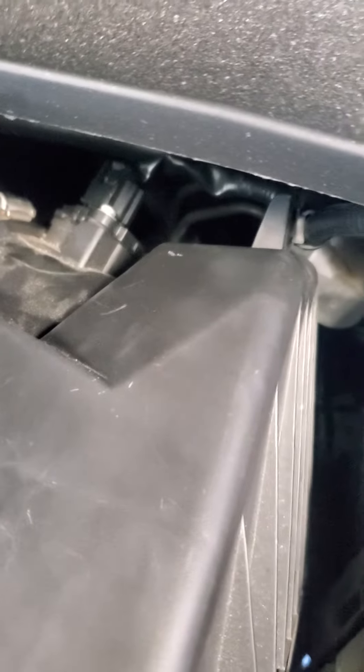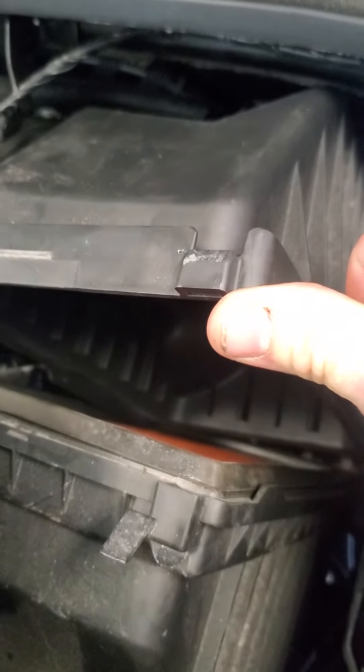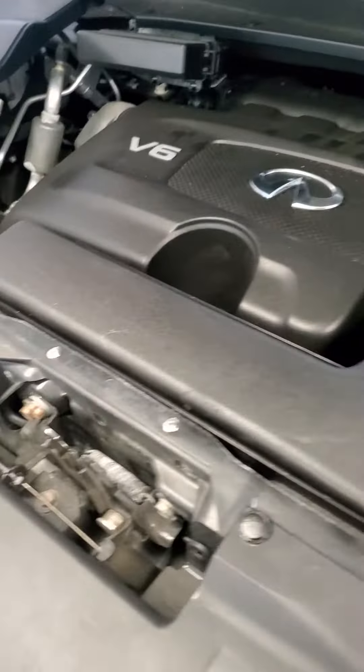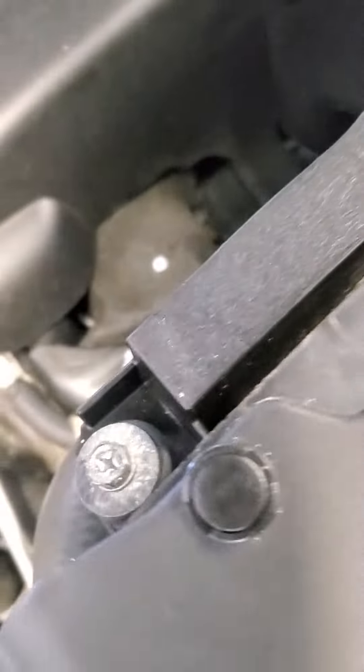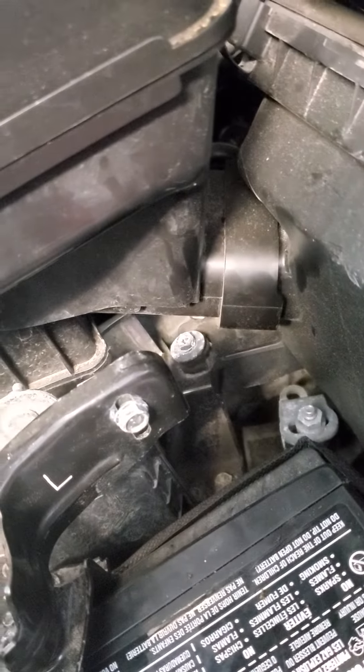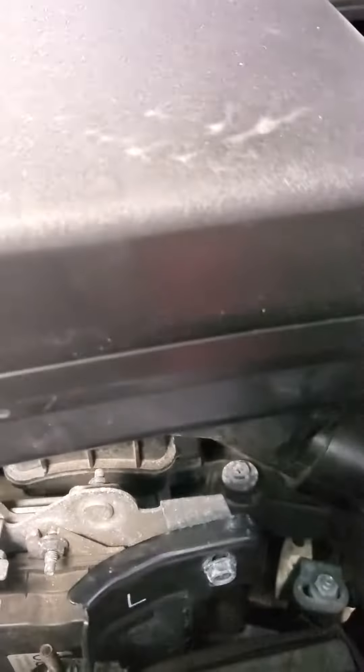He said to change the air filter, which I'm going to do, and spray some carb cleaner up in there to clean the oil out. Then take this thing off — it's got a screw there and a screw there, and a clamp down there. He says if there's oil in this when you tip it and oil comes out, they put too much oil in it.